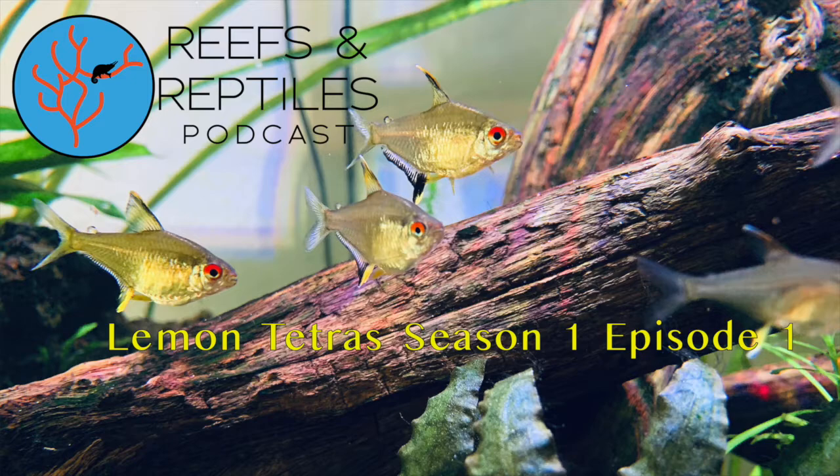They don't do any damage to each other. Maybe every now and then one will nip the other one's fin and a fin might look a little raggedy, but they don't hurt each other in the sense that they're causing wounds or anything like that. They're kind of jockeying for position, and it does make them a very interesting pet because they are very interactive.